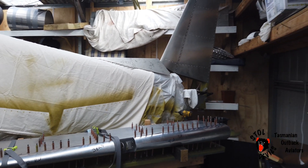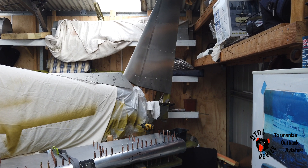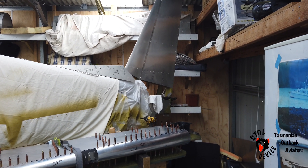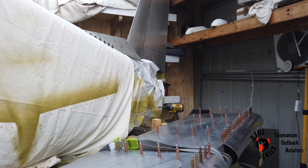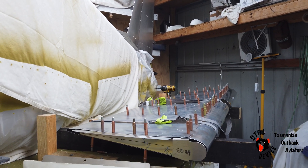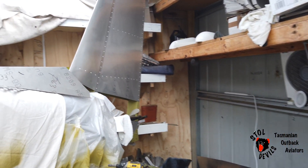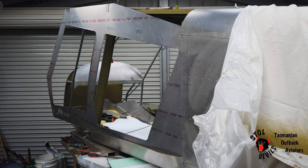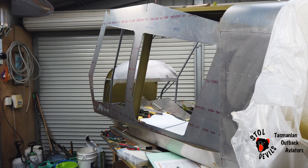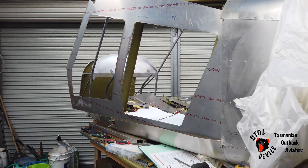Righto, we're back at it again. So while I've been away, Dad's been working on the vertical fin and rudder. Here's the rudder taking shape — it's looking good. And today we're working on the forward side skins around both the doors and the cargo door at the back.